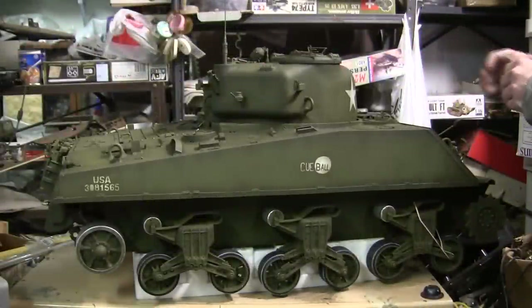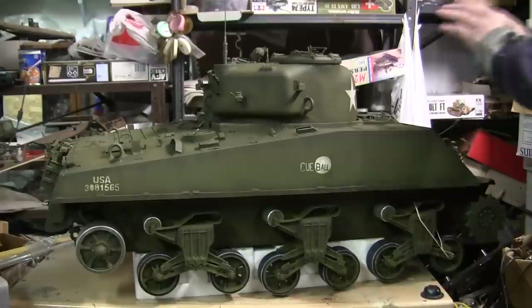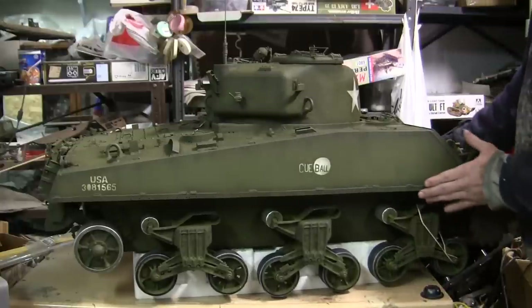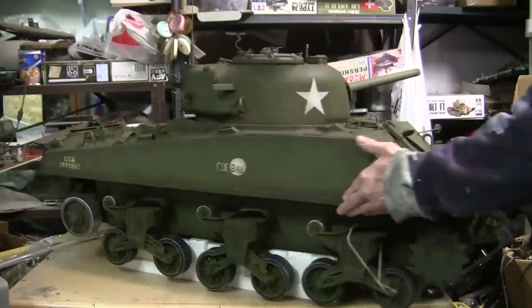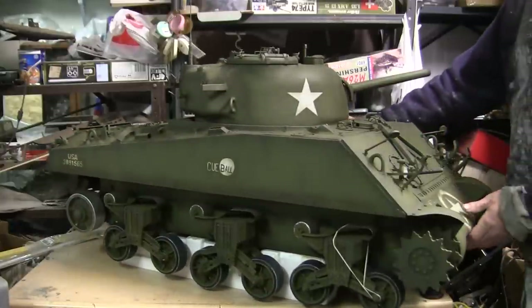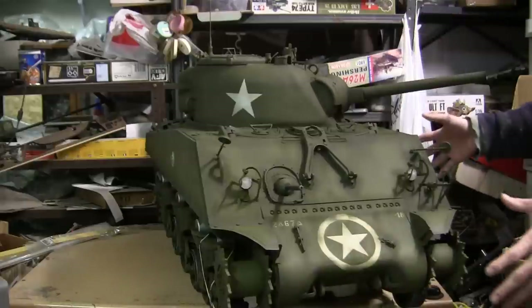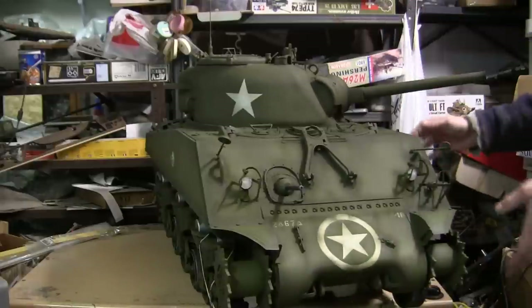In addition to all of the markings and paint being added, the model has been completely weathered. If I rotate the vehicle, you'll see that the weathering has been added to all sides of the vehicle, including the top and lower hull.